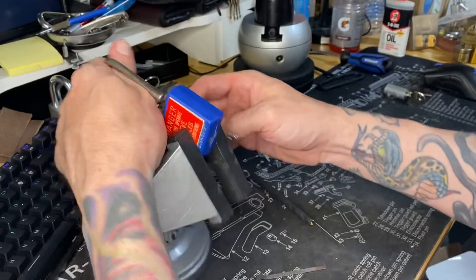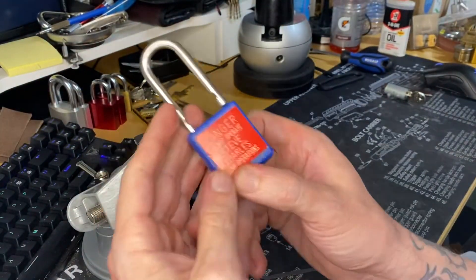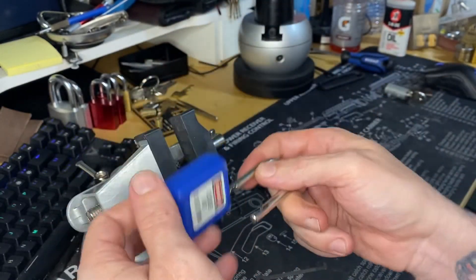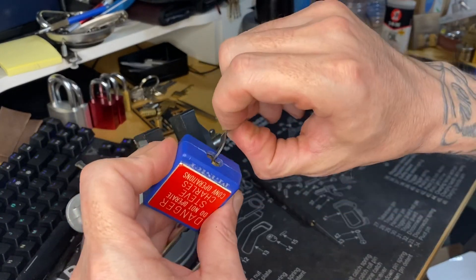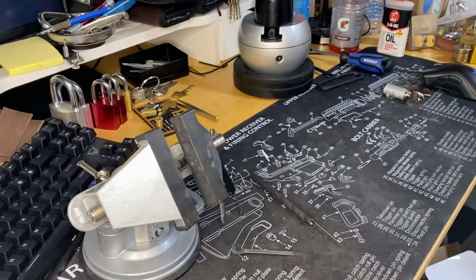I think this is probably just a Lotto that I thought was a challenge lock, but is not. Anyways, thanks for the Lotto, Mr. Picker. That was cool. Later guys, thanks for watching. Bye.